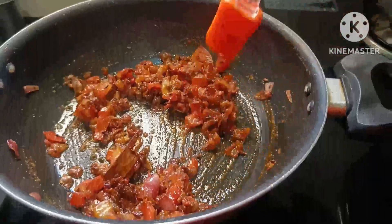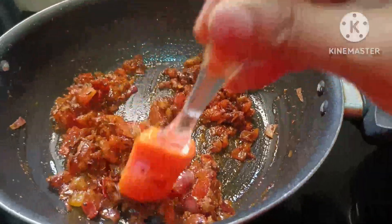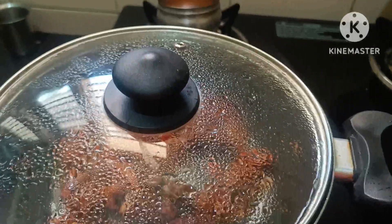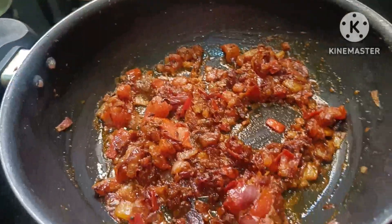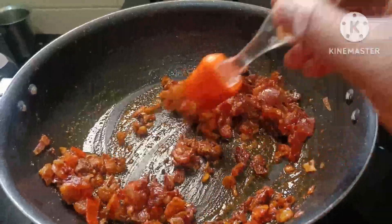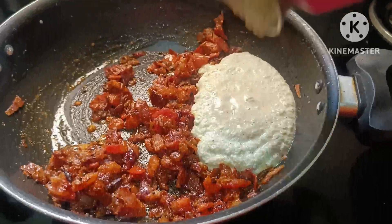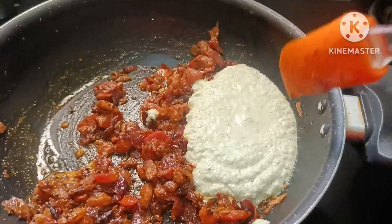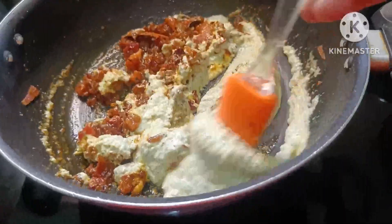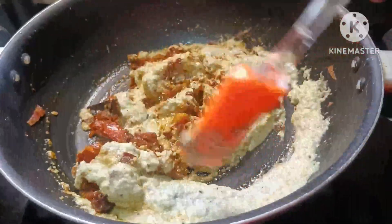Now we put the sauce in. Now we have to fry it in the sauce. Let's start the blender. I store the blender and mix it. Fully blend with the blender.